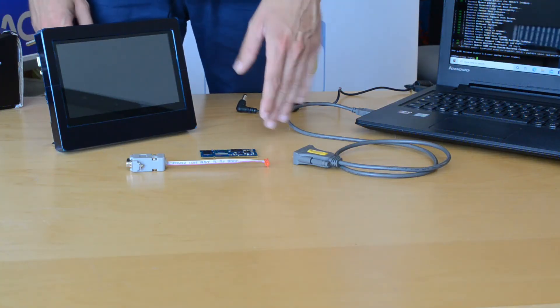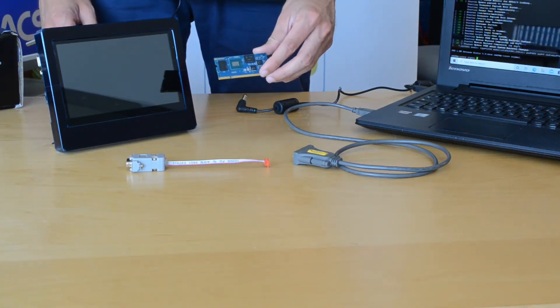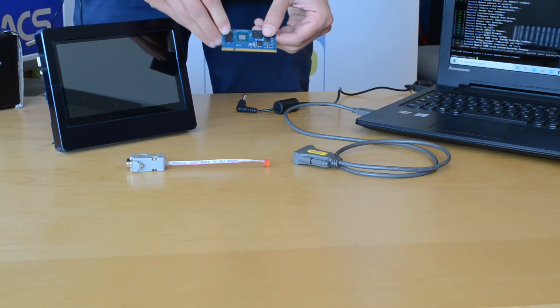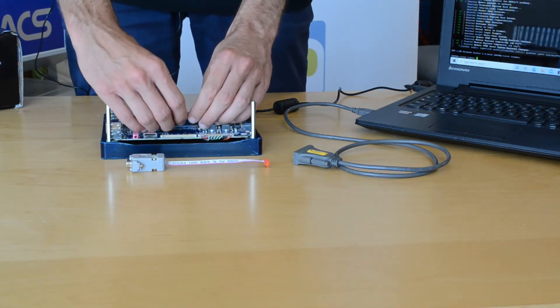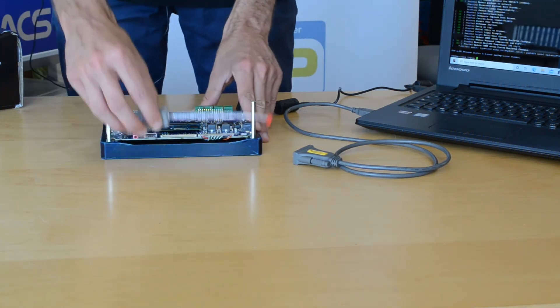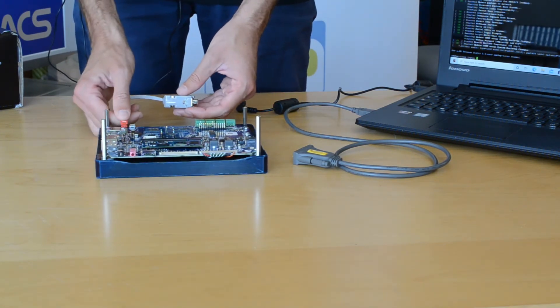Let's make a first run of the developer kit. For this purpose we will use a system on module from NGCAM equipped with the i.MX8 M Plus processor. We first need to plug the system module into the board and connect the serial adapter to the console for debug.